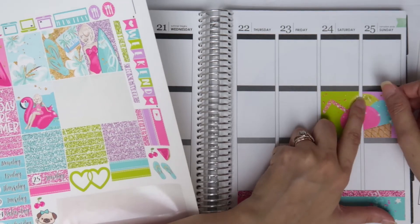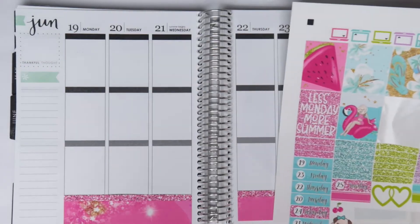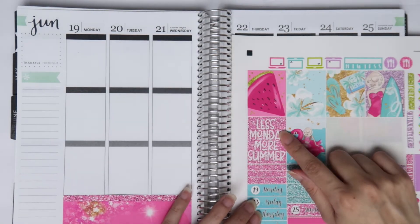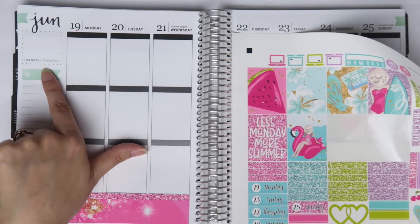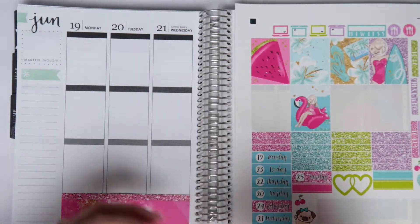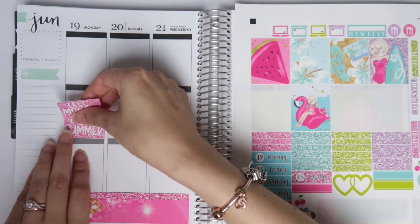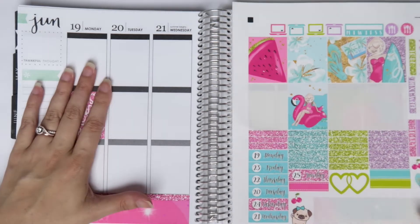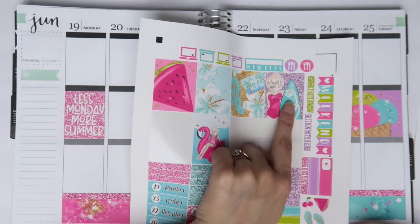I can't wait to have some ice cream, but with a sinus infection dairy is not your friend. I'm thinking I should put 'Less Monday More Summer' on Monday and then put the girl sticker up top because she's super cute. I'm going to do that — I have two girl stickers so it's not like I need both of them together. Because it's super pink and glittery I'm going to put it right here rather than on the bottom. I'll put the other girl sticker on Thursday.